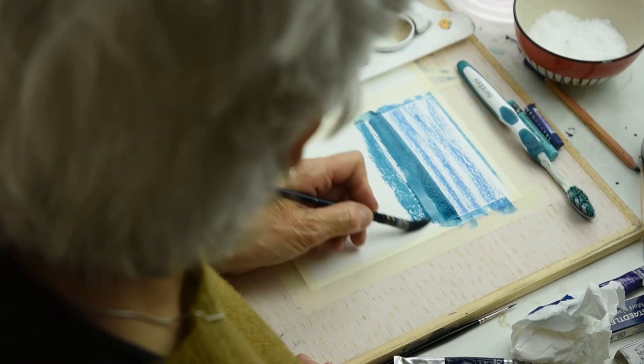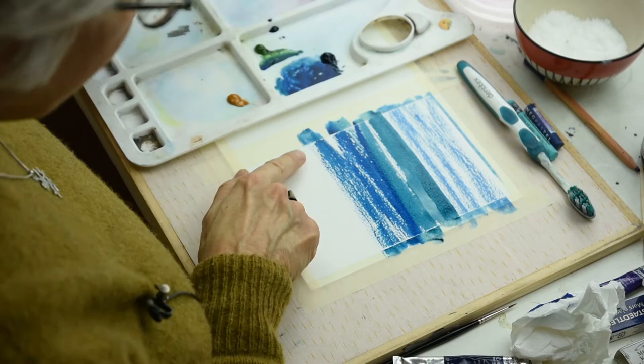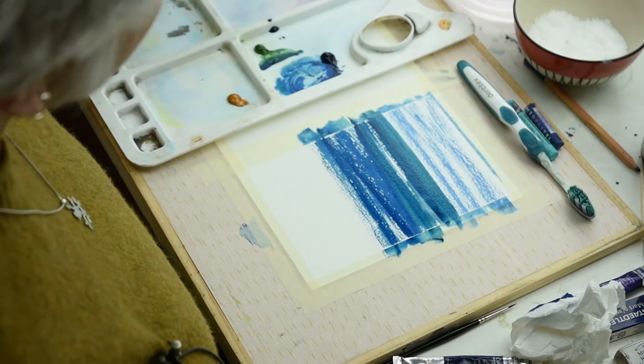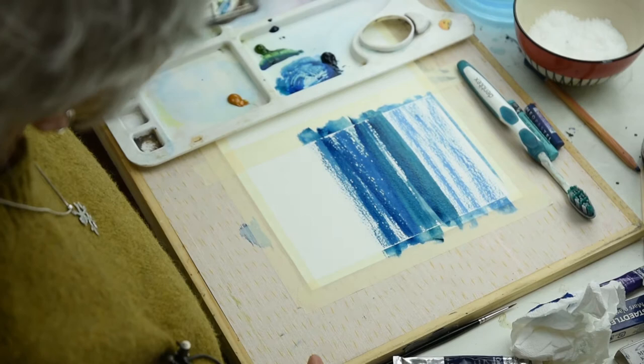Then I'm going to come down. As I come down I can vary the colour, so I might make it a bit bluer. Then it's back to dry brush again. I'm going to have the foam of the water there. Wash my brush thoroughly, banging it at the bottom of the pot so I know all that blue is out. Scrape it.